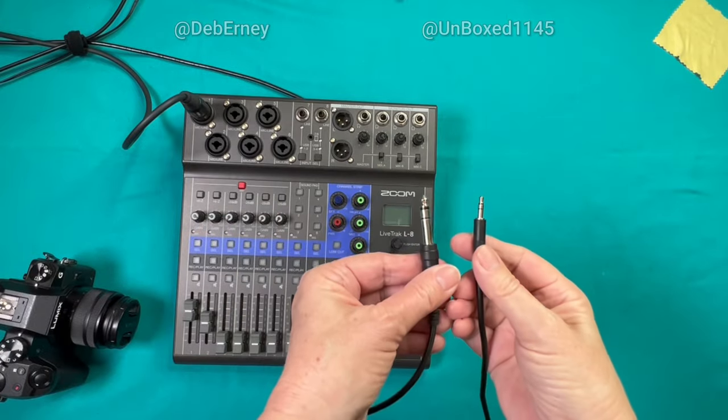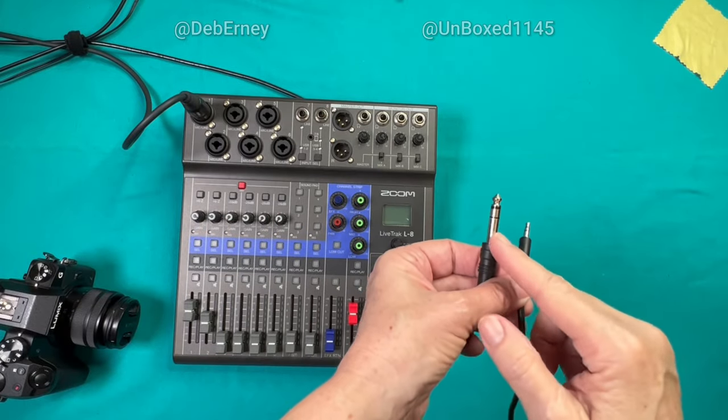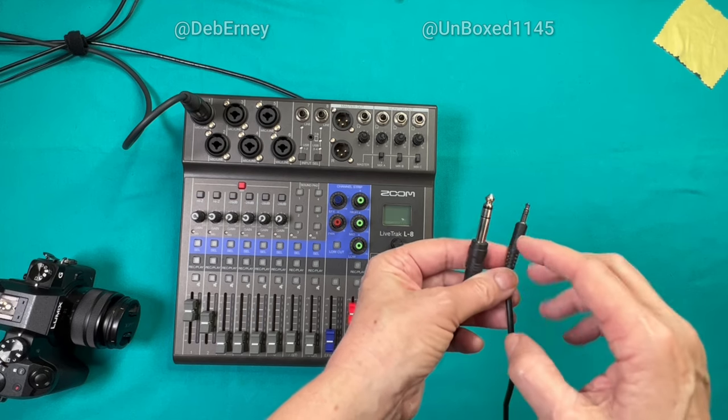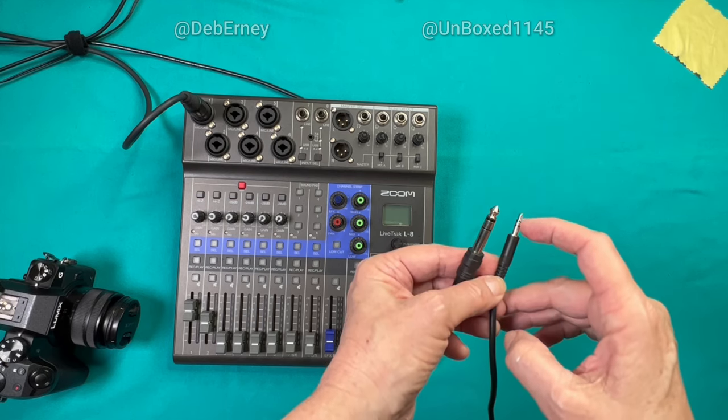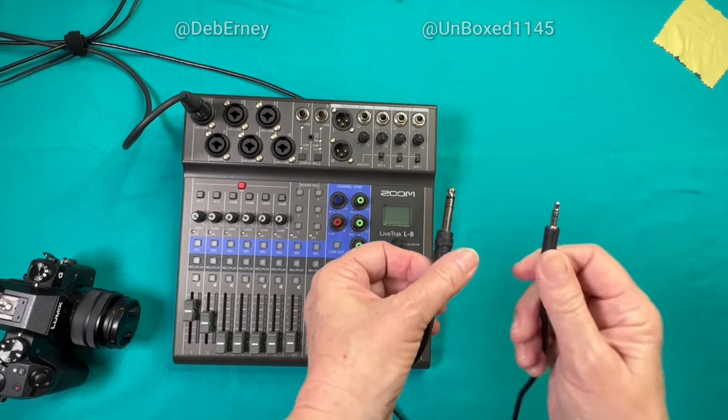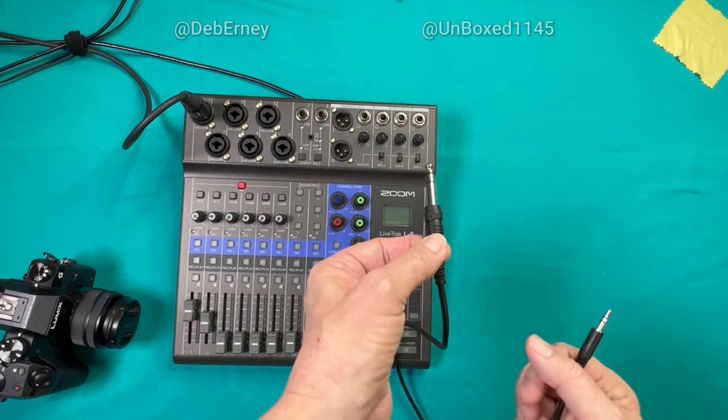In order to do this, I've got this cable adapter. This is the TRS quarter-inch stereo balanced, and this is a TRS 3.5mm balanced stereo that's going to go into my camera and into my mixer.